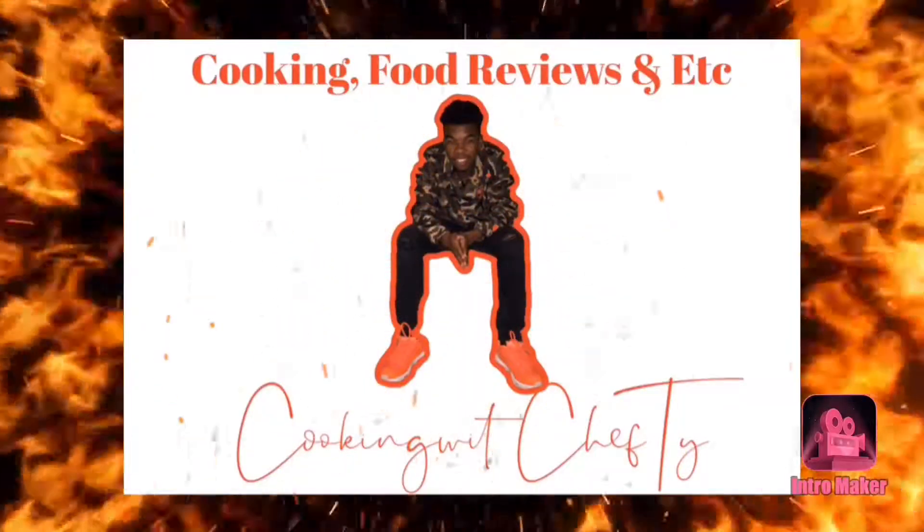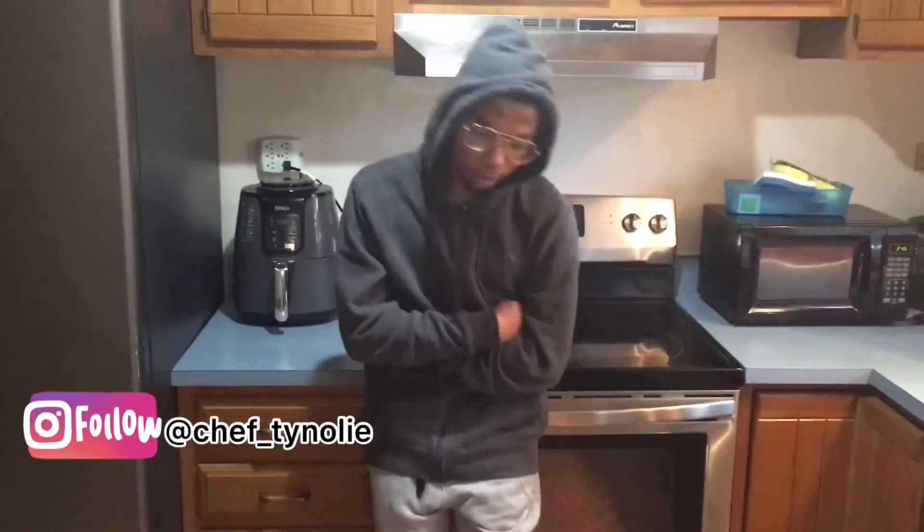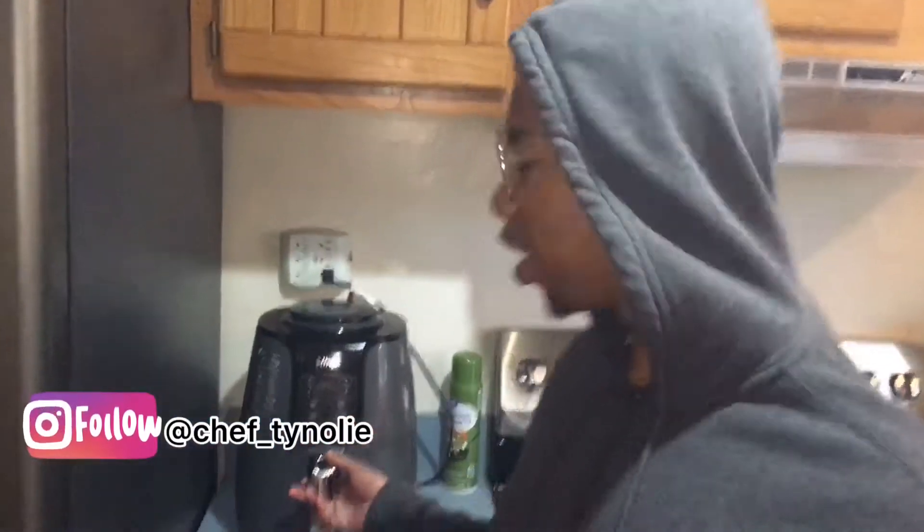I'm cooking with Sheltar today and you can tell there's no need to cook anymore because I got this. What's the point of cooking when you got this?